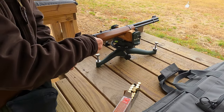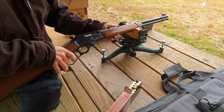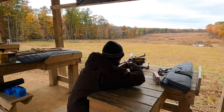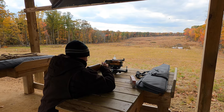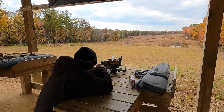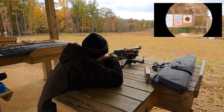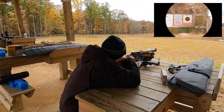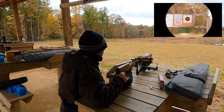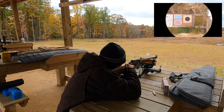Let's put three in. That's cool, I've never seen anything like that. Let's see what happens. That's not the best option for this. We'll shoot the other three and see — let's see if we have a group on paper or if I'm not even hitting the paper.